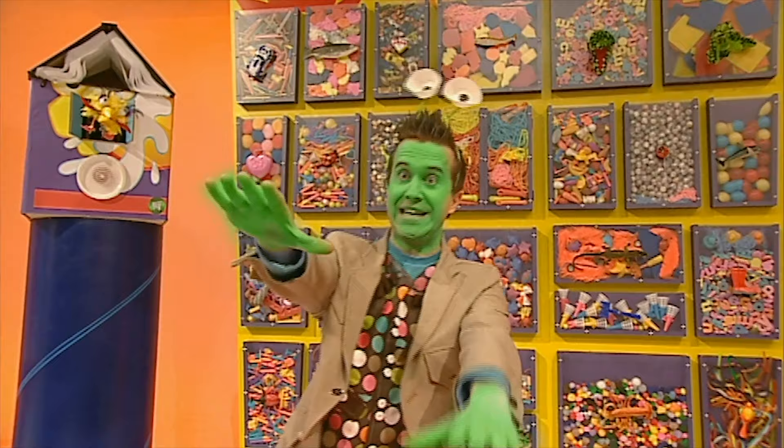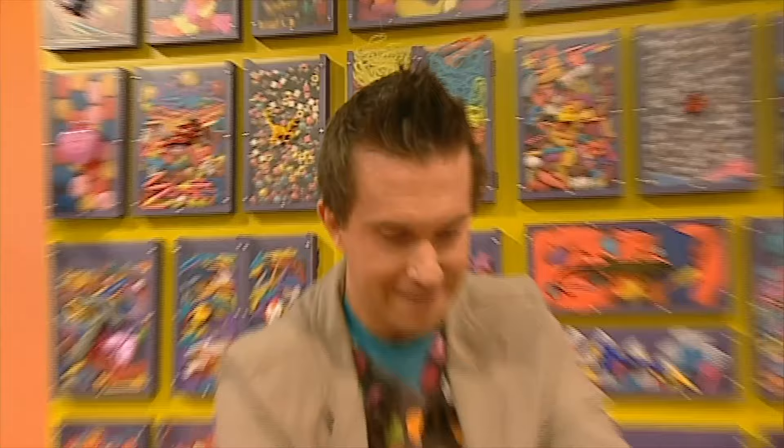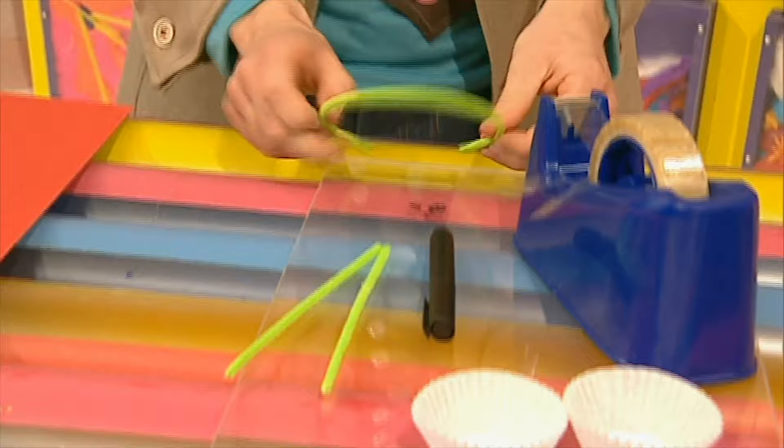Try making it in a minute! Right, this is what we're going to make today — alien eyes, funny eyes you can wear on your head! To make these alien eyes you will need two cake cases from your kitchen, two long pipe cleaners, a pen, a plastic hairband, and some sticky tape.